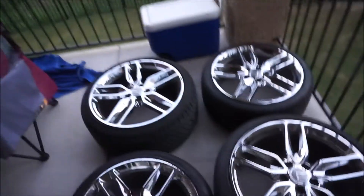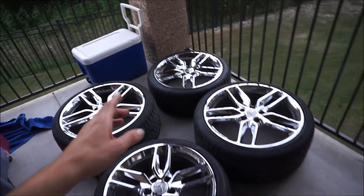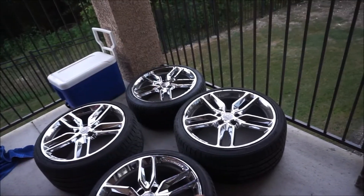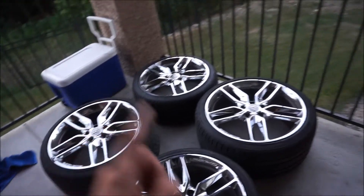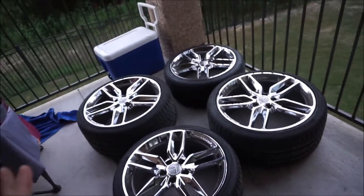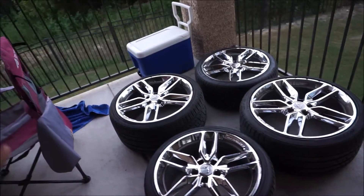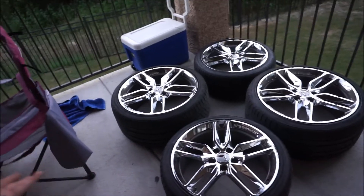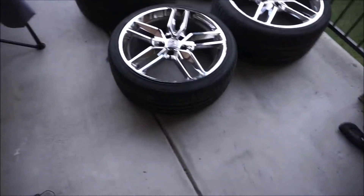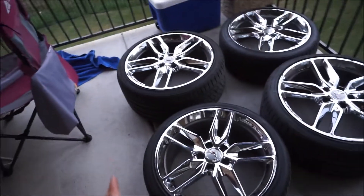My Corvette has the base wheels — 18s in the front and 19s in the rear — so these are 19s in the front and 20s in the rear, and they should bolt right up from what I've been seeing. They're also the same tire size and brand new tires, so the car is gonna grip even better. I'm really excited to see how this looks on the car.